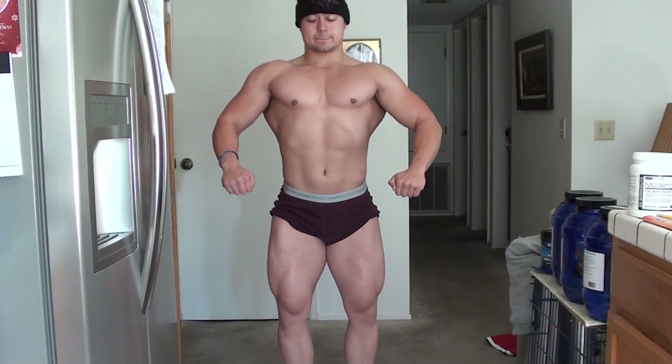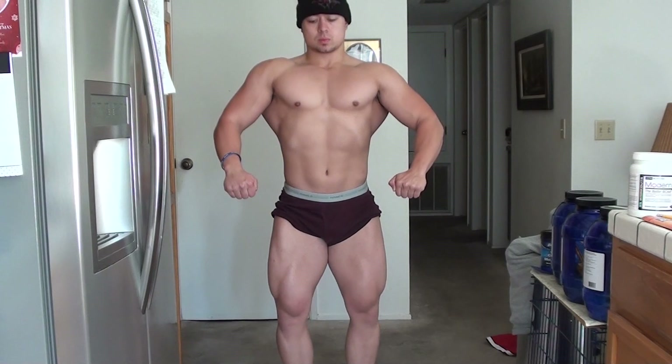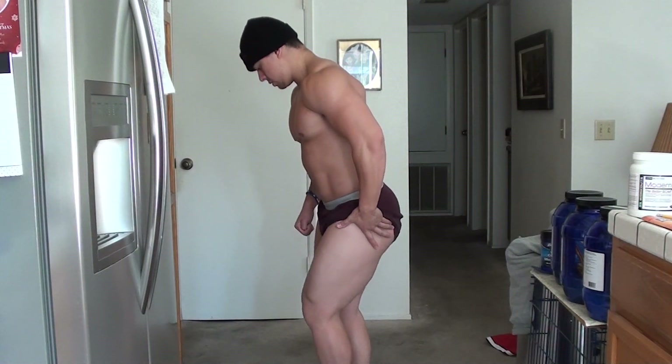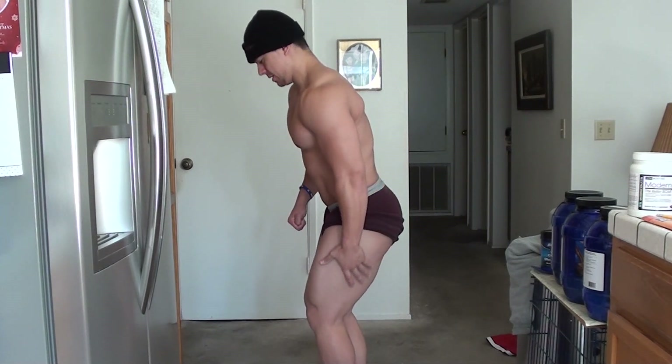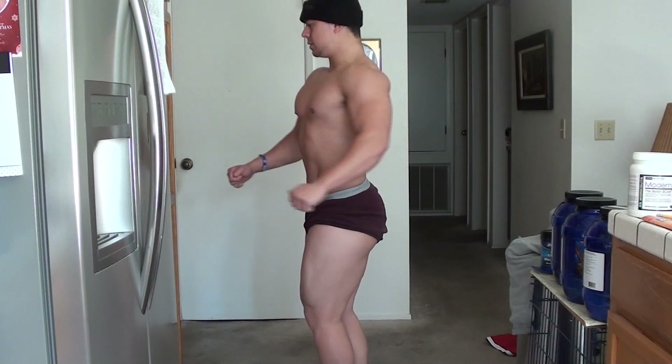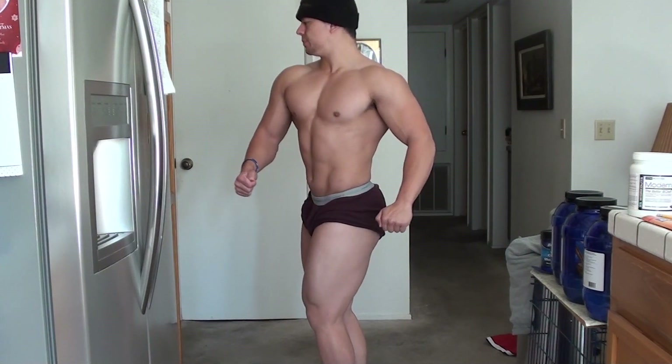Alright guys, let's get some commentary going. You notice the difference in lighting — the left side looks completely different from my right side, that's just lighting. I don't think my right quad is that much more shredded than my left, they're pretty much the same. I've been hitting the tanning bed about once a week.